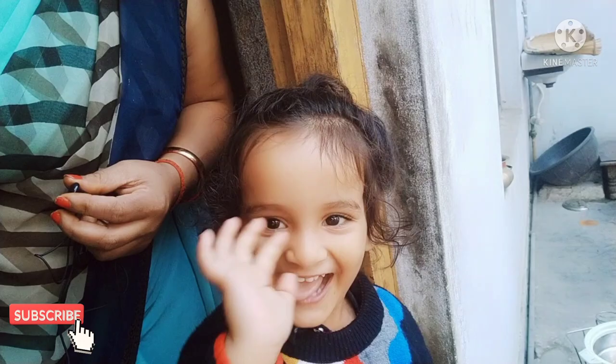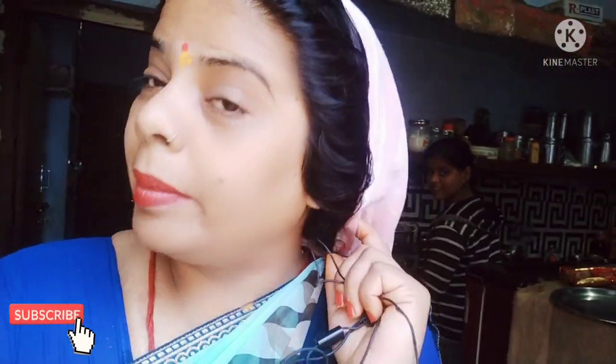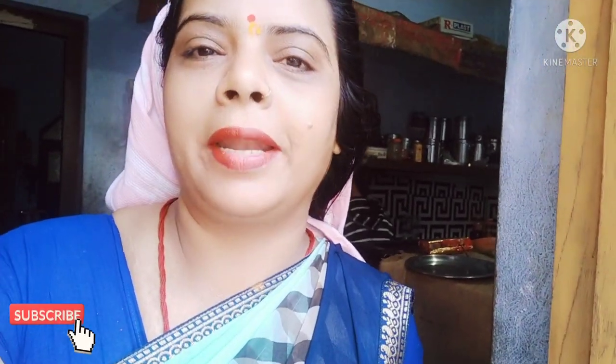My husband is ready for the night — we have to go out. We will leave early in the morning because the destination is quite far. Before leaving, I will take a bath and do my puja-path (prayers), and after that we will head out.